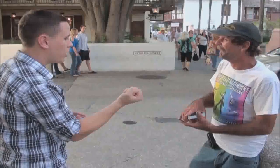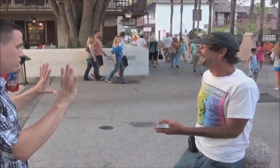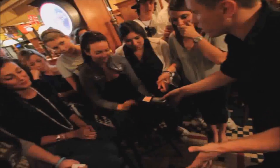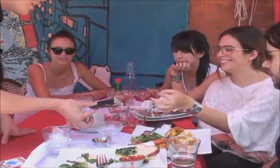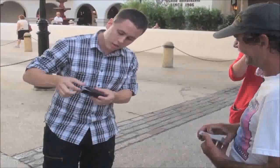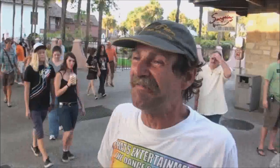Keep holding on to that deck with one hand. With the other hand, grab your wallet. How in the hell is that in there? How did you do that? It was in my pocket.